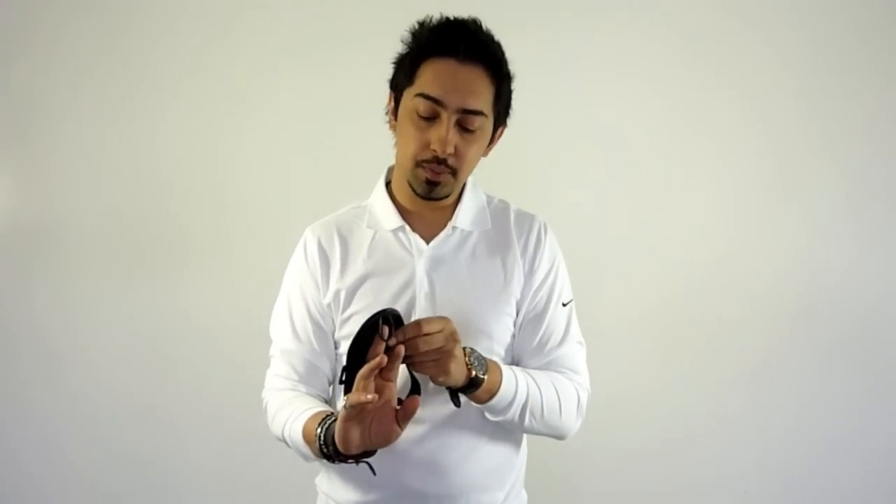What that means for your golf shot is you're going to have inconsistent connection. So this is the product out of its packaging. As you can see it fits into the size of my palm. It's quite lightweight and it's quite easy to put on.